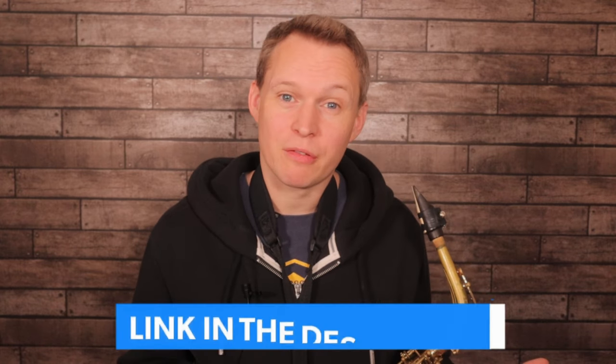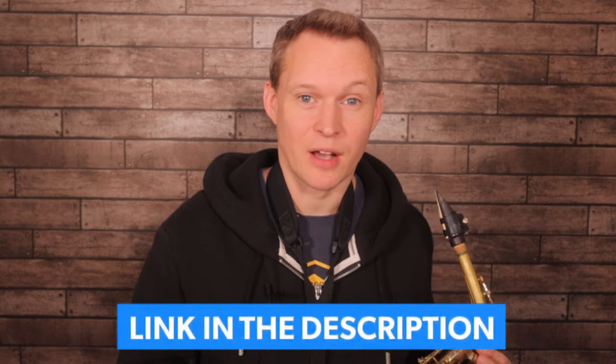Hey guys, it's Paul from Online Sax Academy. In today's lesson, we've got three versions of the tune Mo' Better Blues, from beginners to advanced level players. Now this tune is a great, simple, soulful tune, and it's really good to learn by ear as well. You can get the free PDF of this beginner version, and the link to that is down below.